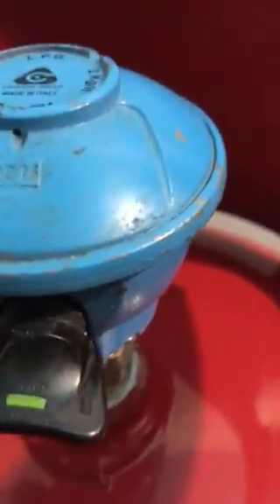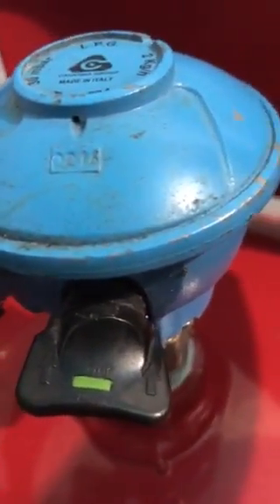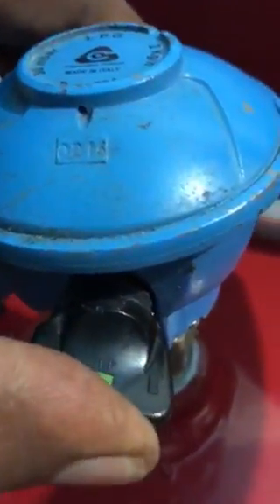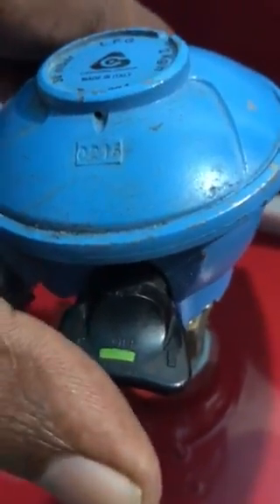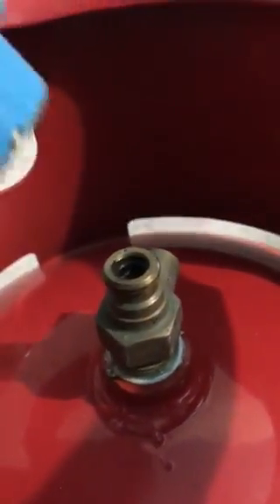There are two arrows on this regulator that indicate you should squeeze in. When you squeeze it in, you hear a click sound, and that way the regulator is ready to come off.